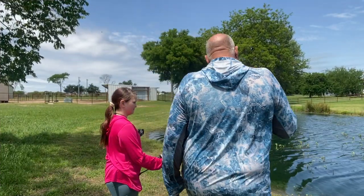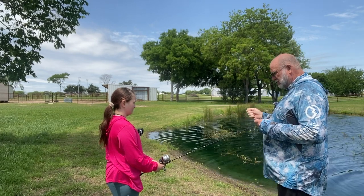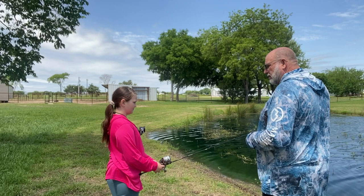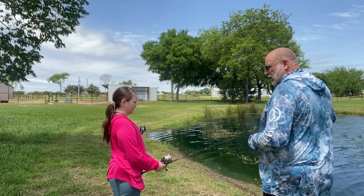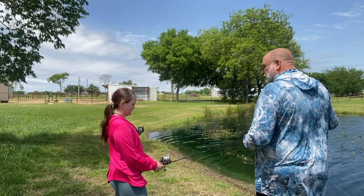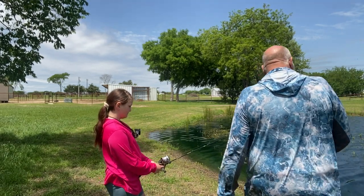All right, Cora, so what we're going to do on this wacky rig is it's not as fast as fishing a stick bait — just twitching a stick bait. We're going to cast it out, you're going to let it fall, and you've got to be a line watcher. So you're going to watch your line. If you feel a nibble, you've got to reel down and set the hook. All right, let's get after it.